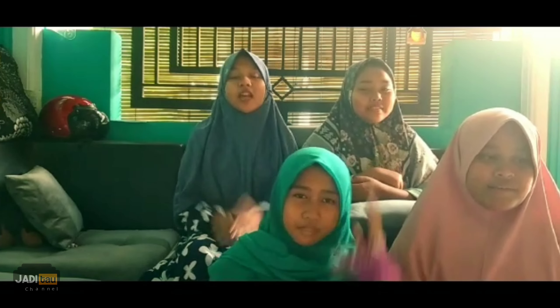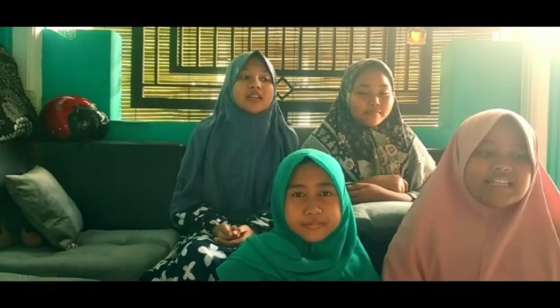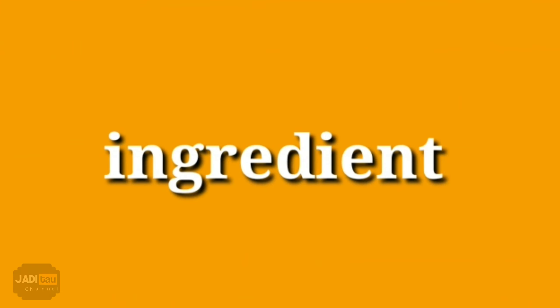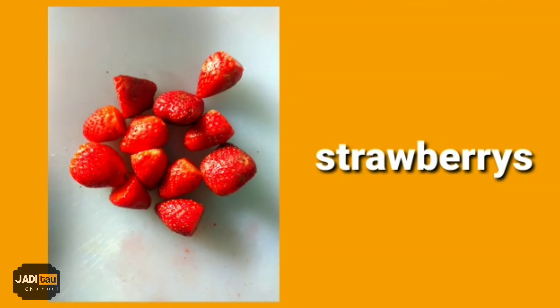As-salamu alaykum! Hi everyone! My name is Zaira. My name is Ais. My name is Stephanie. My name is Kirani. This time we are going to make a fruit towel cake. Let's see how we make it.